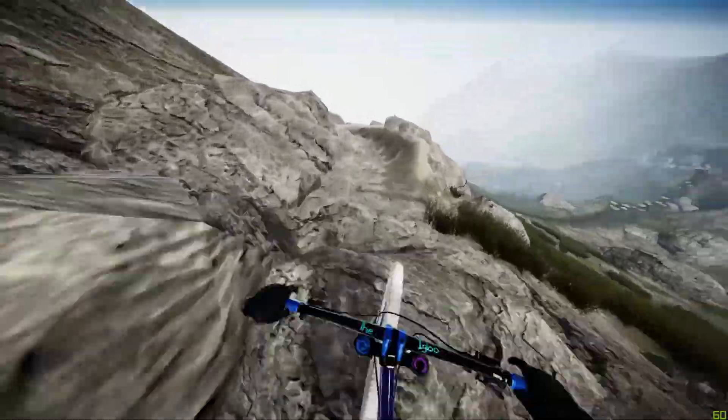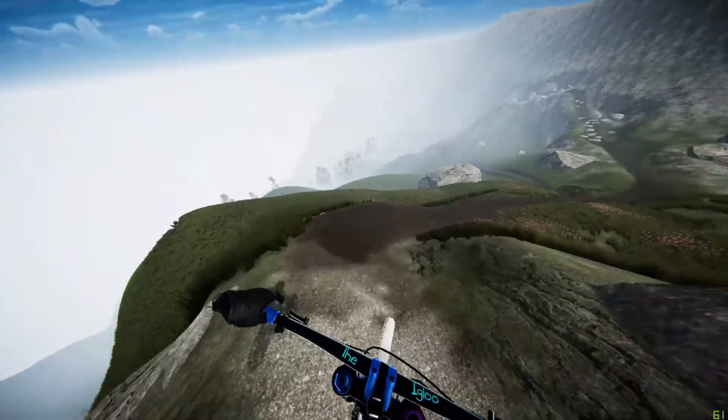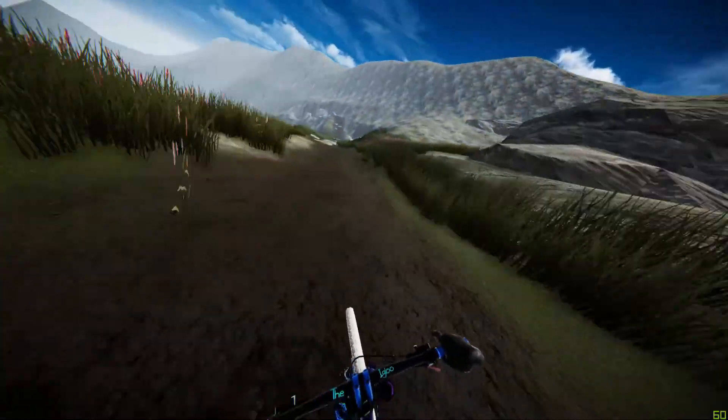Pedaling into this first drop, keep it nice and tight to the rocks around the berm as much as possible, staying nice and low on this drop — you want to be gaining as much speed from that downslope as possible. Far right of these rocks is where you want to take it.